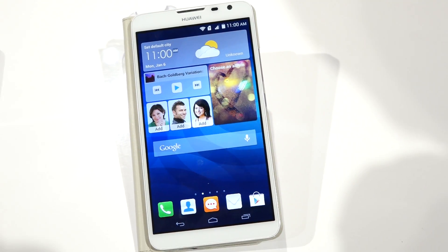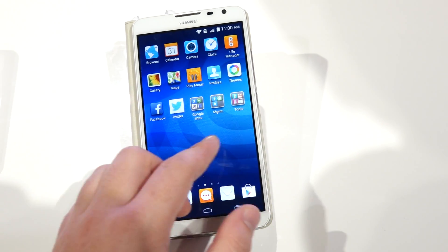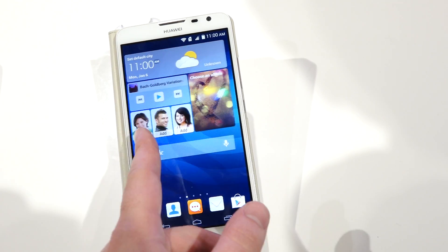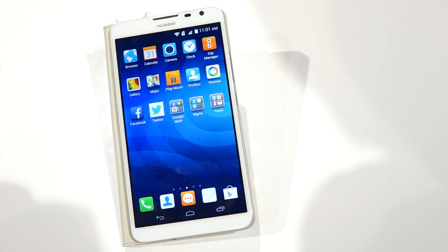Hey everyone, this is David with Android Police and we're taking a quick look at the new Huawei Ascend Mate 2 4G. Unlike the old Mate, it does have LTE support and it's going to have a close to global launch. We should actually see this in the United States, although we don't have any pricing or release date info at this time.